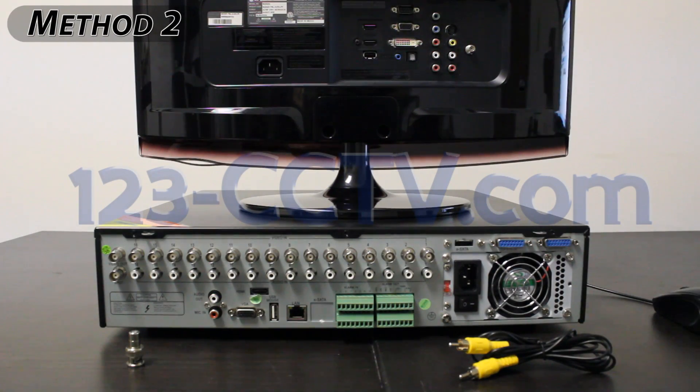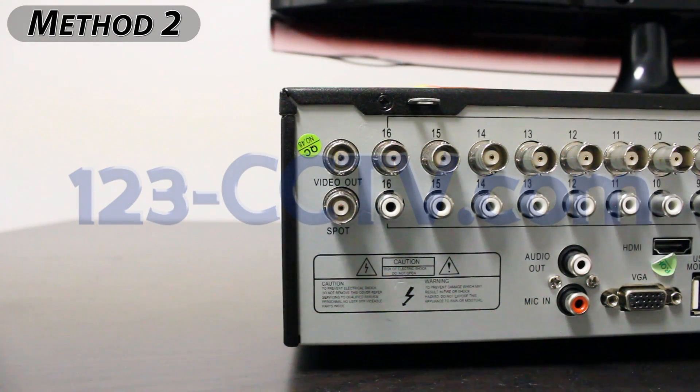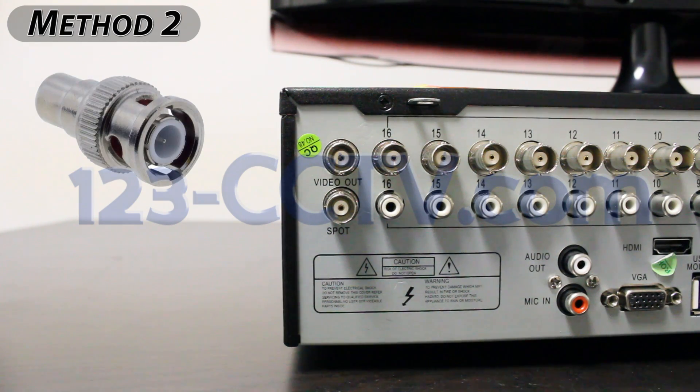The second method is to connect your DVR to a regular TV using the video out port on the back of your DVR. You can convert the video out port to an RCA connection by using the BNC to RCA converter that looks like this and can be found in your DVR's accessory box.